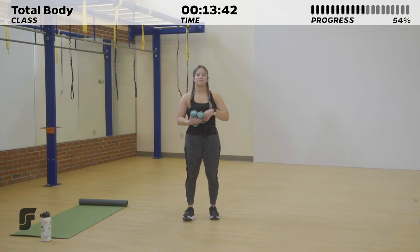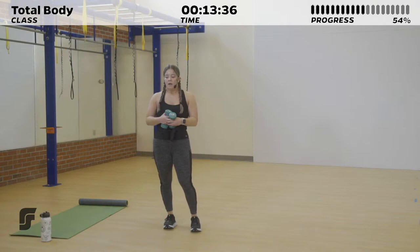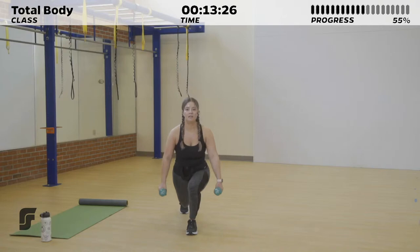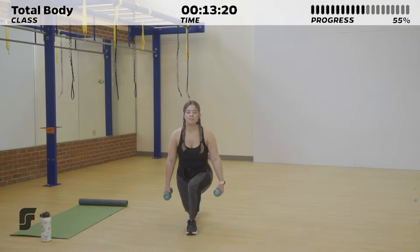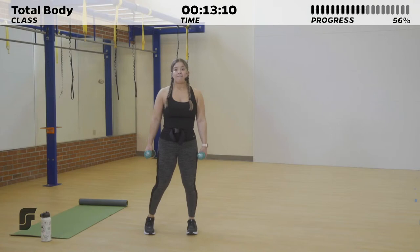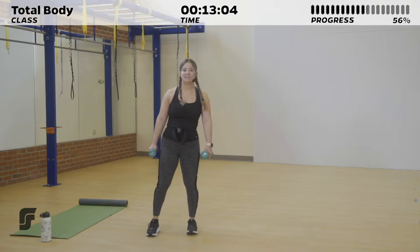10 seconds of rest — we're taking it into those reverse lunges on one side. 3, 2, 1. Stepping it back, bringing it to standing, and repeating. If you want to take it into a knee drive at the end to add a little more, that's okay. If not, just meet me right here for this reverse lunge, burning out that one single side. Back knee hovers right above the ground. 5 more seconds. 3, 2, 1.